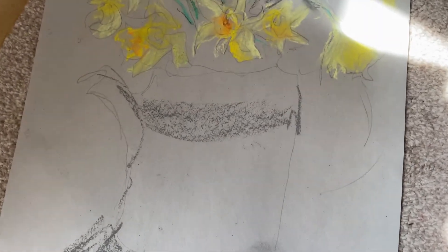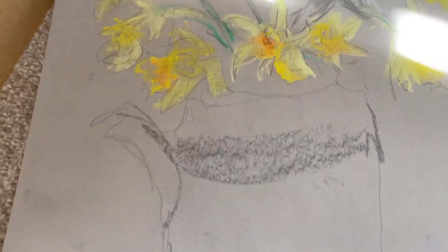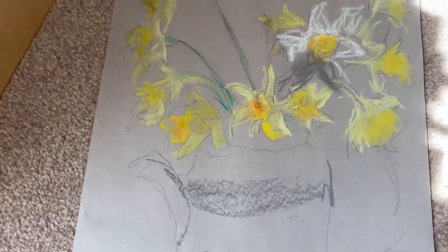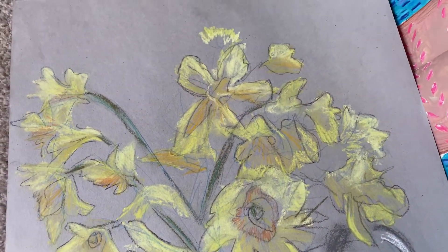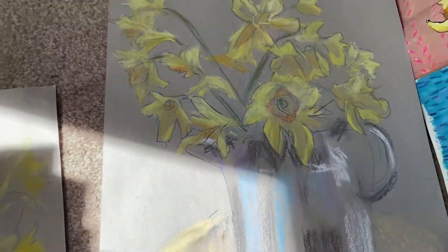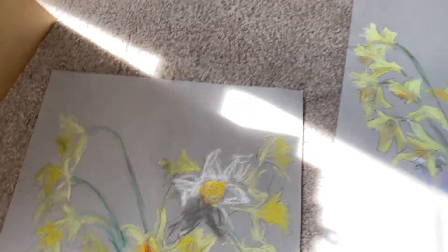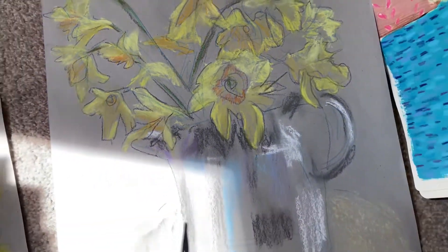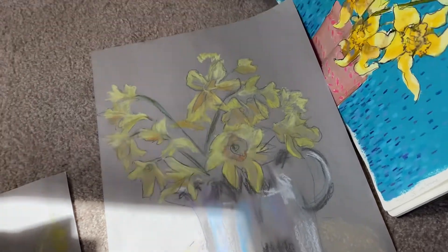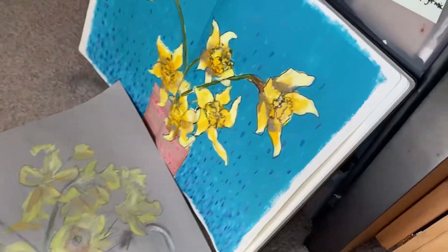This started off as another continuous line drawing and then went into using pastels, which I really enjoyed. Then that was another one - just trying to teach a very basic way of putting down colour and seeing the differences in the lights and darks, picking out how the different tones of colour varied. So we did continuous line drawing and negative spaces.